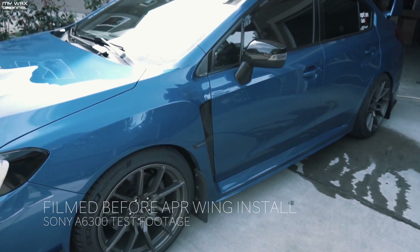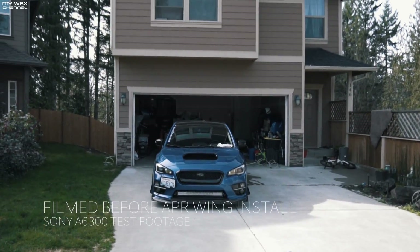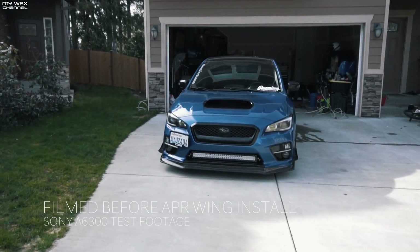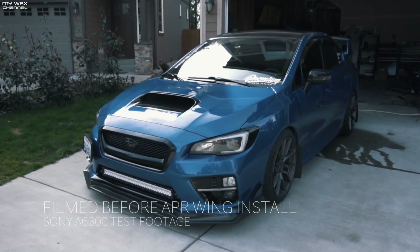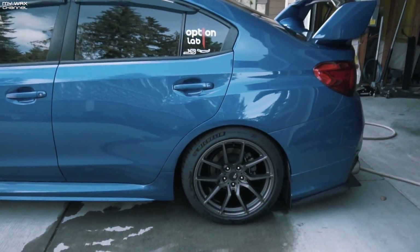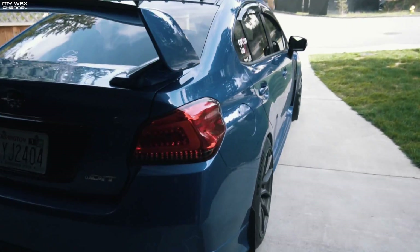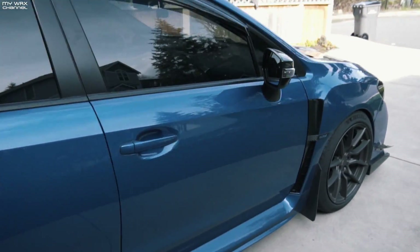It's just a walking test of the A6300 to see how it does. I'm walking pretty briskly — see if it stays somewhat stable.